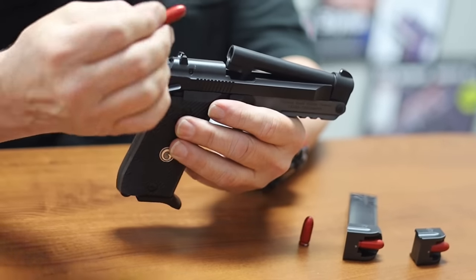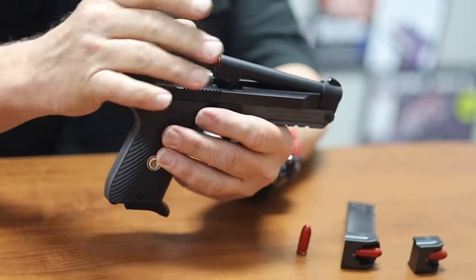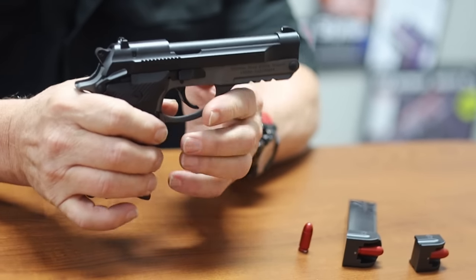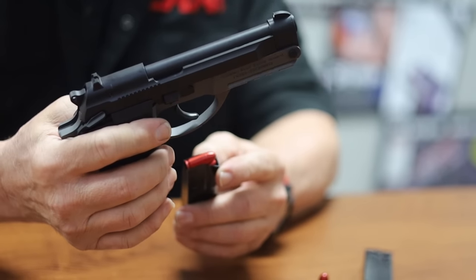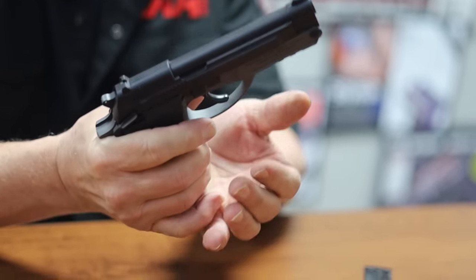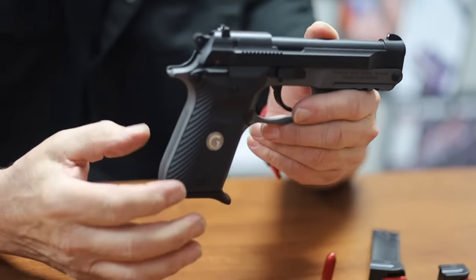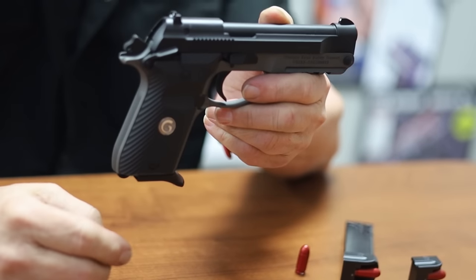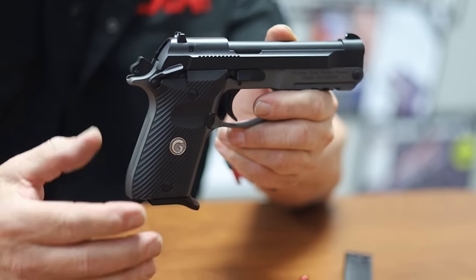All I need to do is take a round, make sure the safety is on, insert the round, and push the barrel until you hear a positive click. Check your magazine, make sure it's loaded to the capacity you want, insert it in the firearm, and you can drop the safety. Now you have double action mode or single action cocked and locked for those who prefer to carry in that manner.